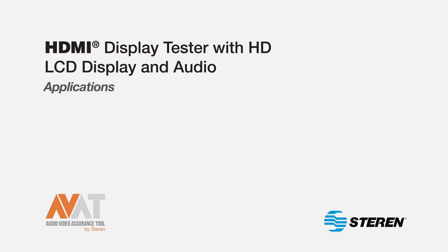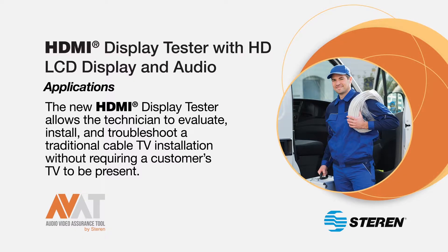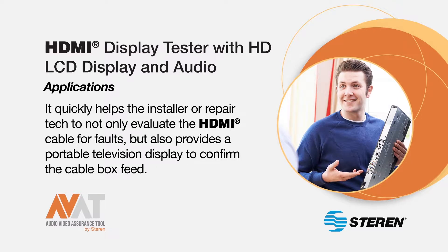One of the main applications of the new HDMI display tester is that it allows the technician to evaluate, install, and troubleshoot a traditional cable TV installation without requiring a customer's TV to be present. It quickly helps the installer or repair technician to not only evaluate the HDMI cable for faults, but also provides a portable television display to confirm the cable box feed.